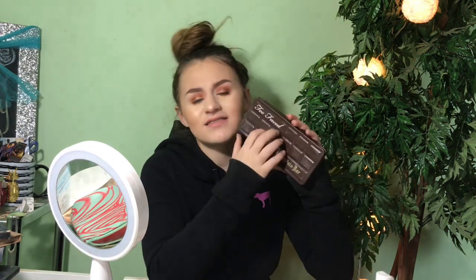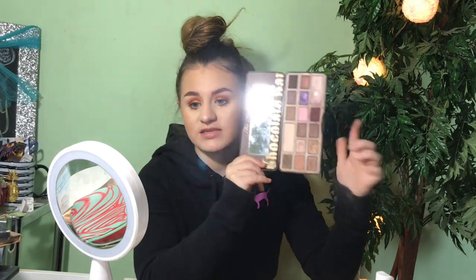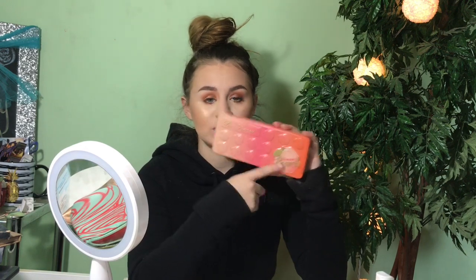Next is the Too Faced Chocolate Bar palette — the original OG. They also have a Semi-Sweet one and a Bonbon one. When this came out I wanted it for a specific shade that was absolutely beautiful. I got it my freshman year as a Valentine's Day gift from my mom. I use it all the time — some shades are really close to hitting pan. The browns and shimmer shades in here are really nice; you really can't go wrong with it, though my packaging is broken.